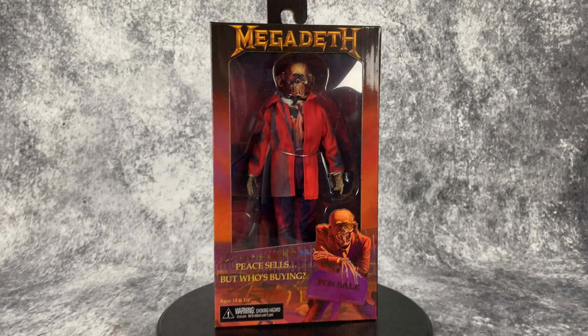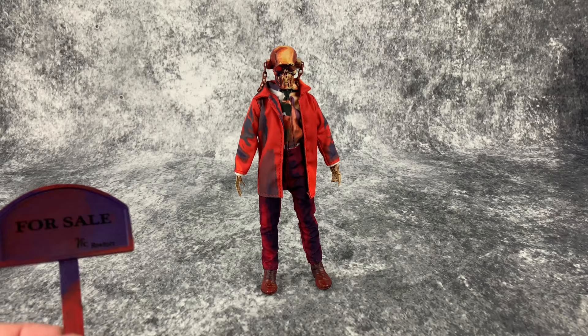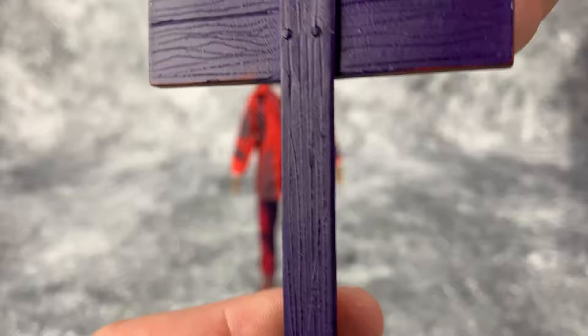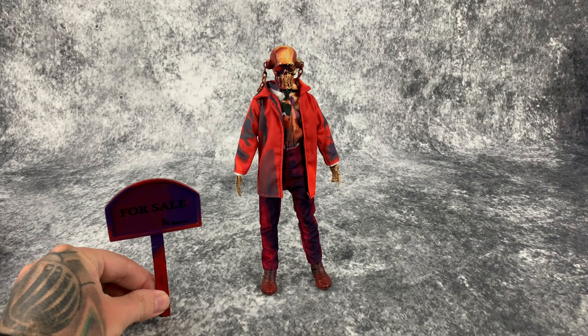We have Vic out of the box, and unfortunately mine is missing the pile of rocks that the sign is supposed to fit into. I contacted Big Bad Toy Store and they'll hook me up with a replacement — they always take care of me, that's why I always recommend ordering from them. BBTS is just a fantastic company. The missing pile of rocks happens with mass-produced action figures; stuff slips through the cracks. The sign is well done though, and you can see where it's supposed to fit in, but unfortunately without it the sign won't stand up.